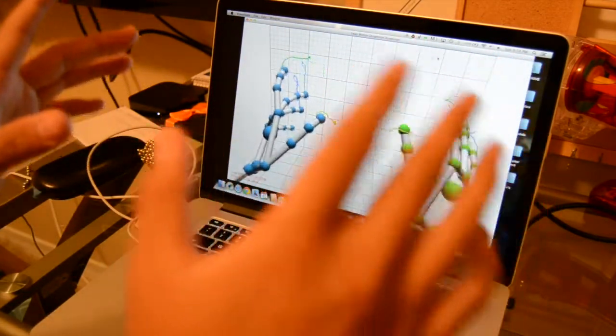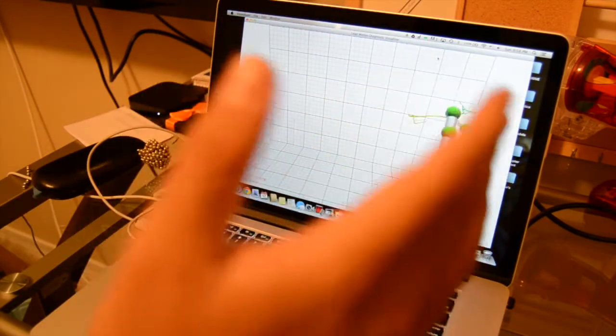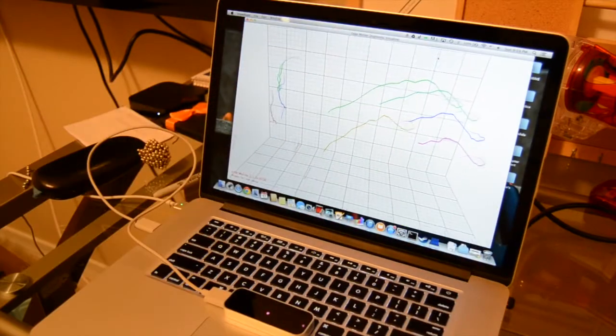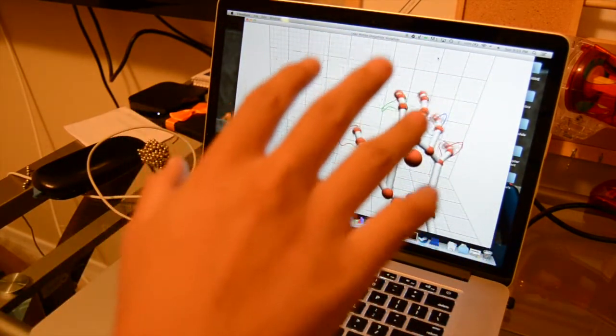This is supposed to help improve stabilization in everyday usage, because the Leap Motion has been kind of unreliable in many applications that you would use it in.